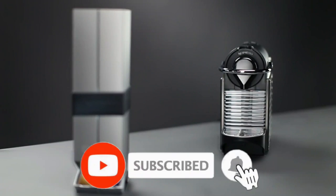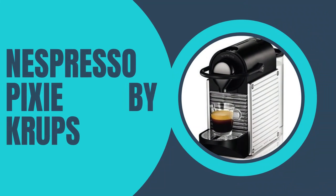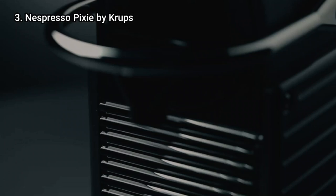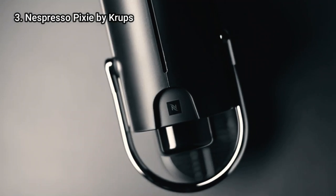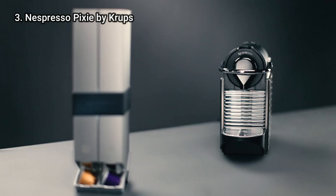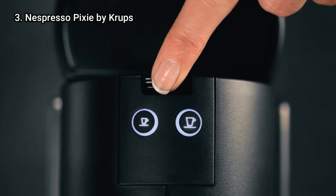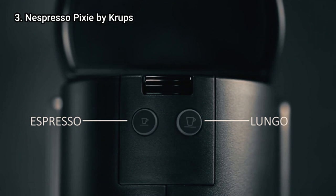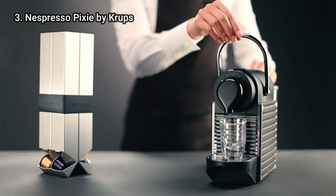Don't forget to subscribe. Let's get started. Number 3: the Nespresso Pixie by Crups. If you are tightly restricted on countertop space, then the Nespresso Pixie by Crups is the answer to your single-serve coffee wishes. On test, our reviewers found that the Pixie was very easy to use and offered a hassle-free way of making a morning coffee.